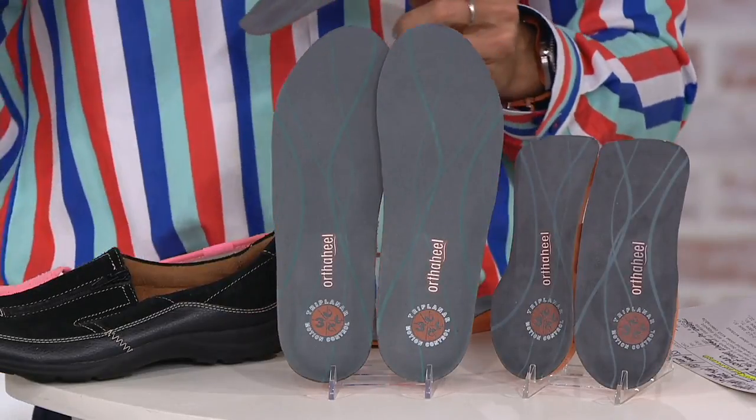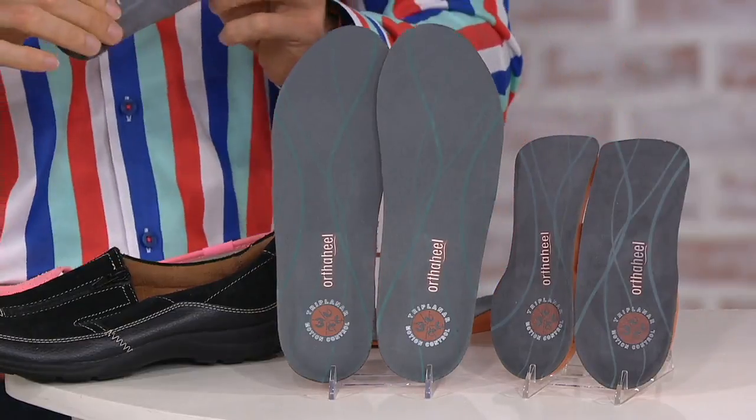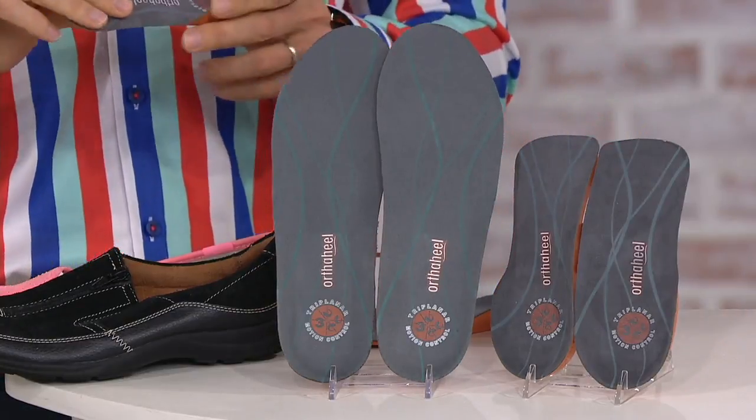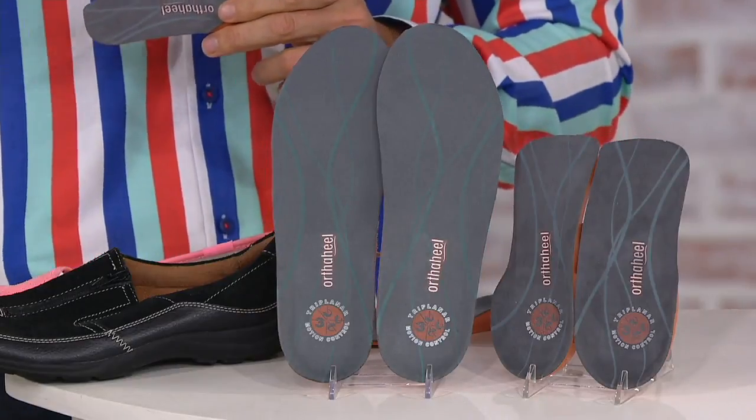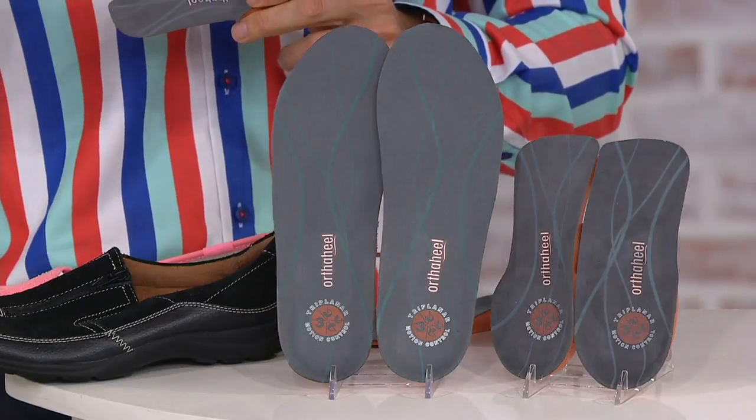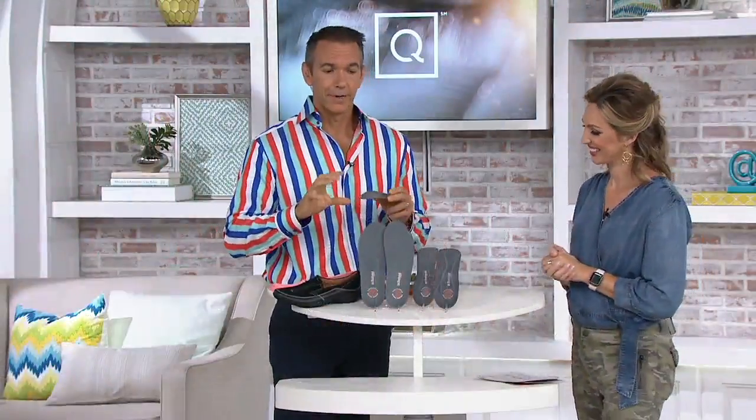You're going to choose your size: extra small, small, medium, large, extra large. We have a size chart — Bionic does size a little bit differently. All you'll need to do is work out what your size bracket is, and we'll have a look at that size chart in a moment.